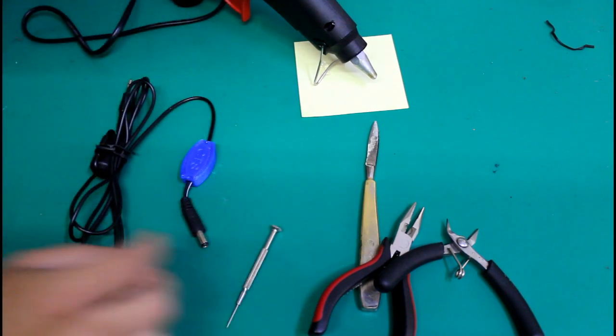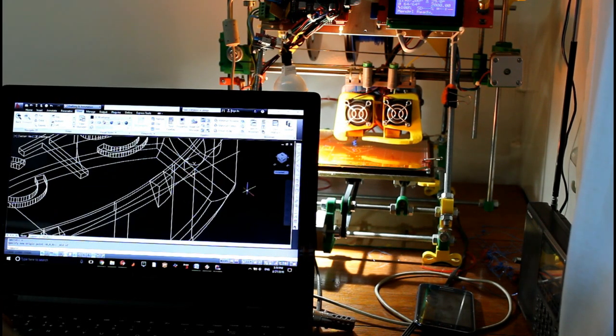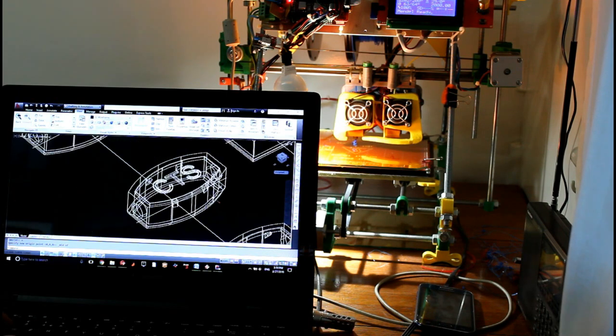Now I'm going to show you how I actually created this splice box. I hope you enjoy the process.